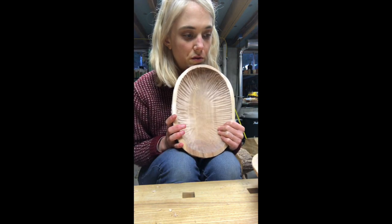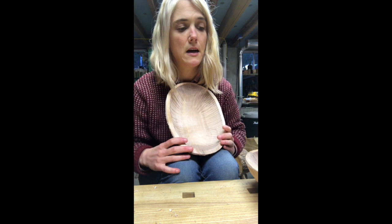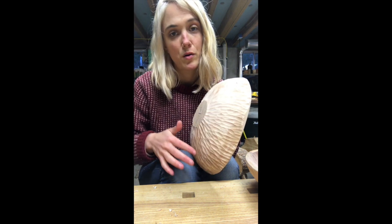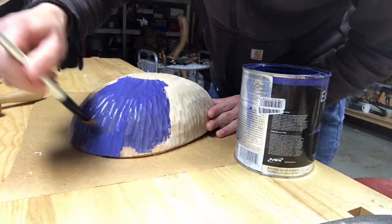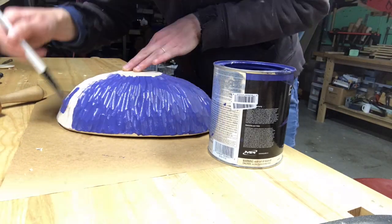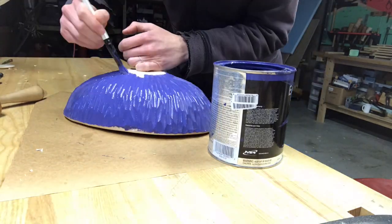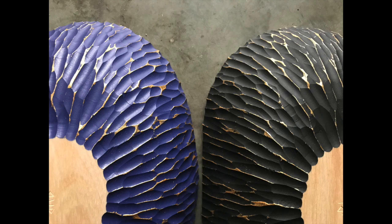I would typically use milk paint, and I have in the past, but I also use old house paint. I'm going to paint all of these high spots — I'll put a roller over them and hit all the high points with gold.